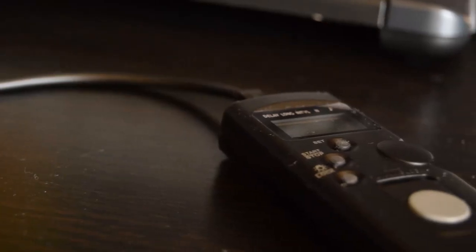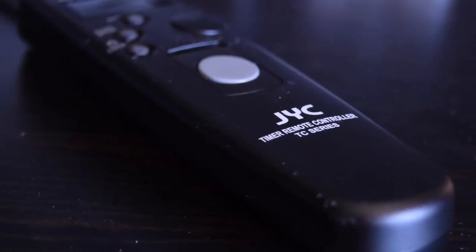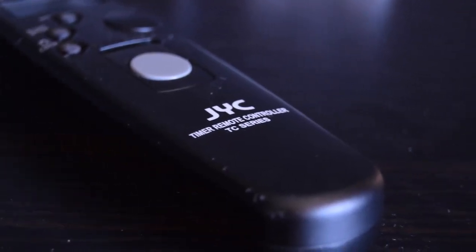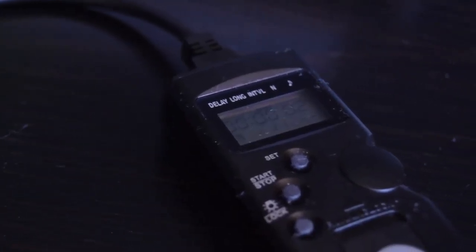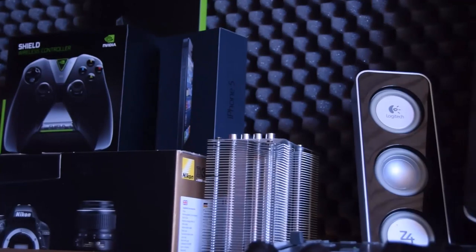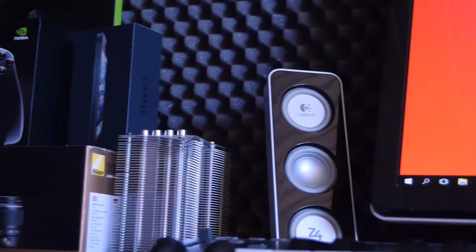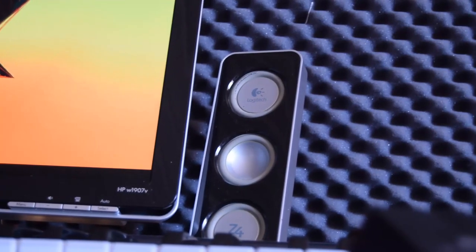This is my time-lapse remote, which I use to create time-lapses. It's nothing very special but it really just gets the job done. Click now to see a video that I have made with the time-lapse controller.